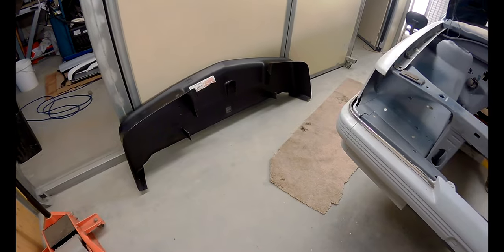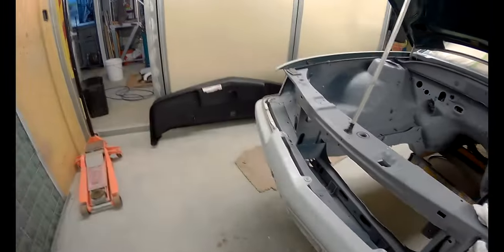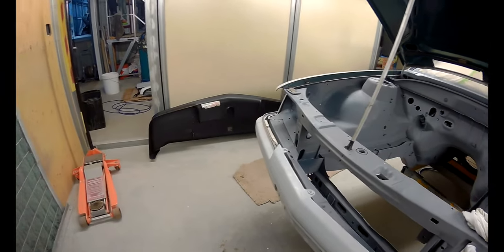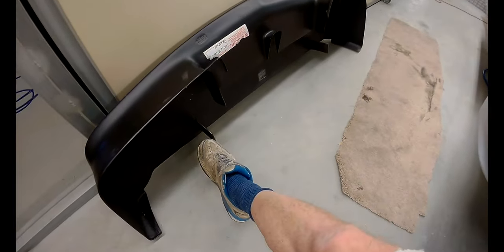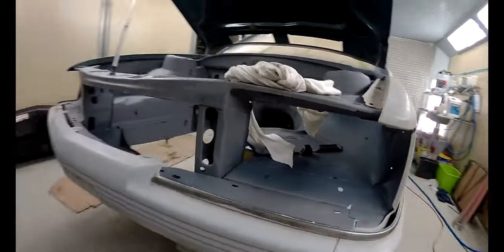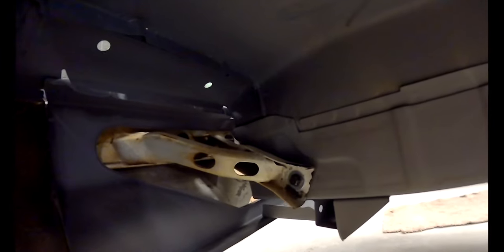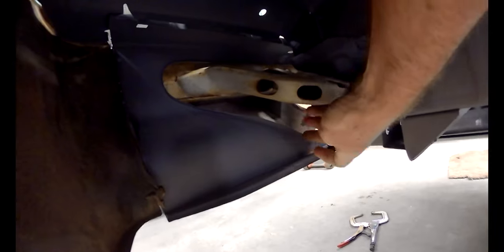Looking at it now — you can't get it on, especially these lugs here, onto it with those brackets on the back of the bar because you can see they come in at an angle and can't really be pushed straight in. It doesn't quite clear over that bit down there.